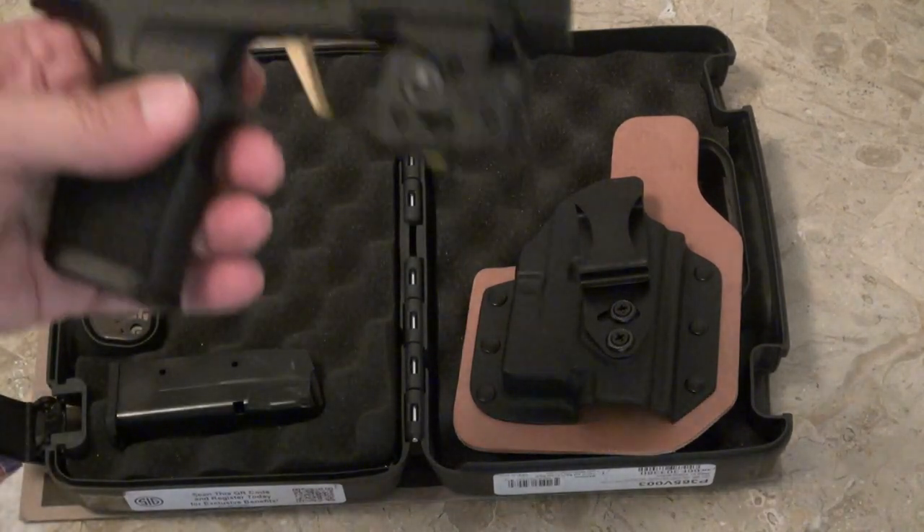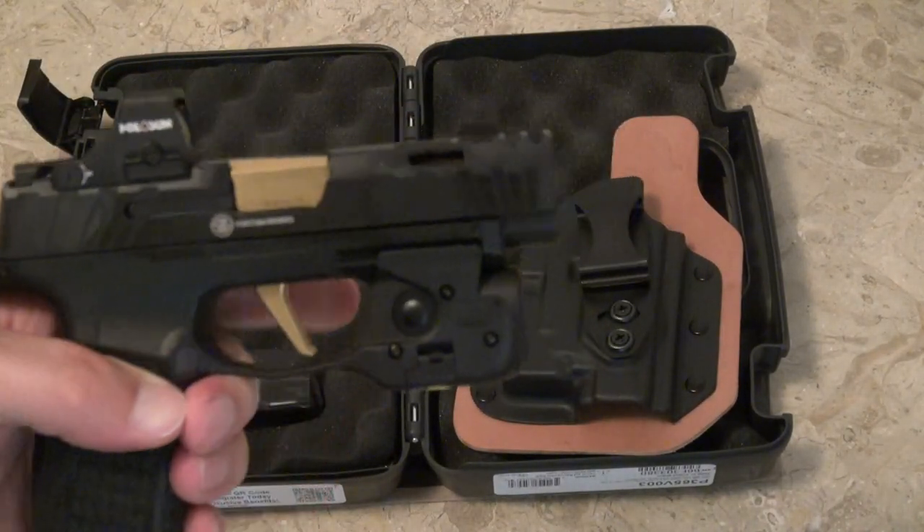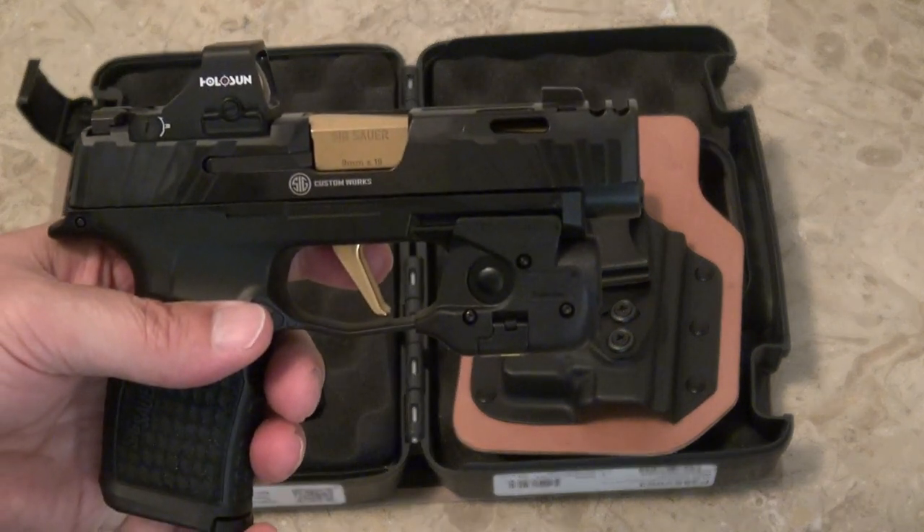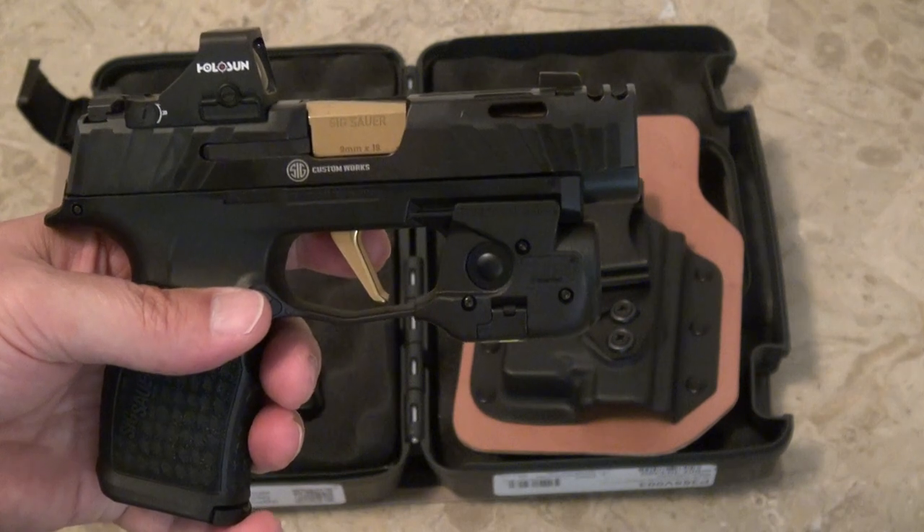I thought I'd do a quick video and show the light that I chose to put on my SIG P365 Spectre Comp.